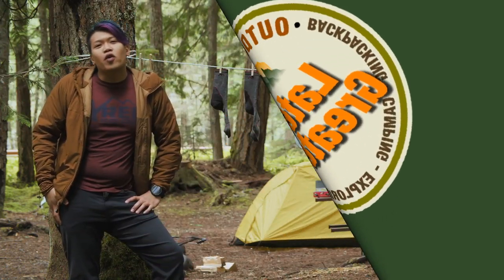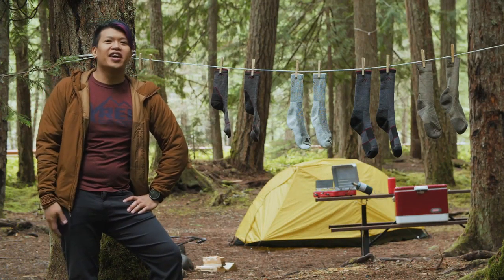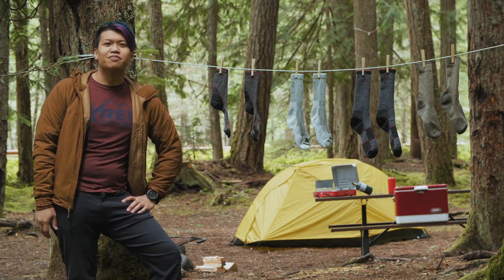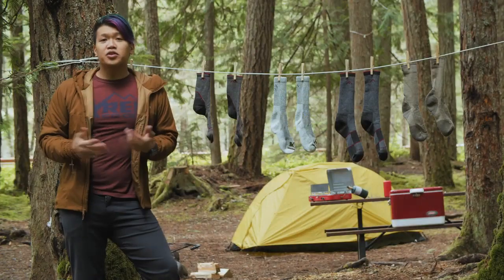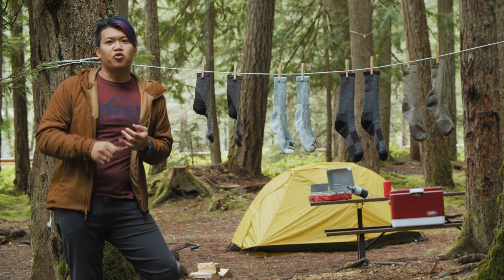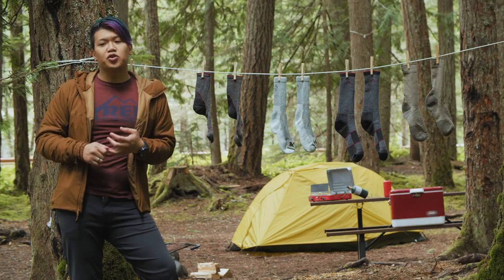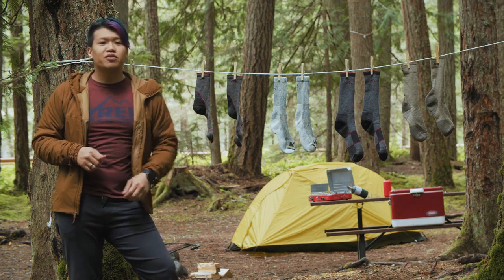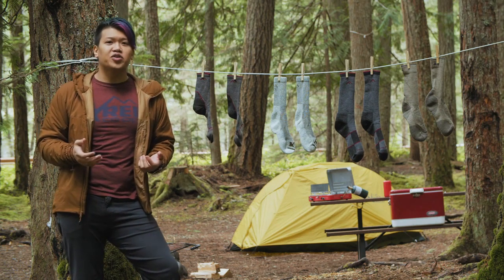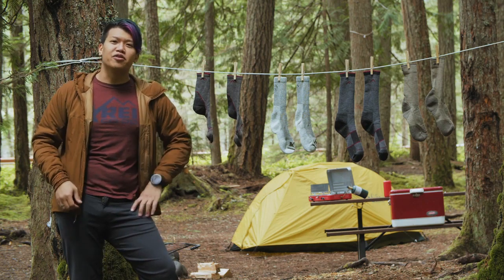Hey guys, welcome to the REI Co-op Gear Guide. My name is Hotek, and today we are talking about the best hiking socks you can find at REI this year. To pick our socks, we looked at customer reviews, we talked to our members when they were picking out socks in store, and then we took a bunch of these out and tested them in the field. Our pick for the best all-around hiking sock is the Darn Tough Light Hiker Micro Crew.